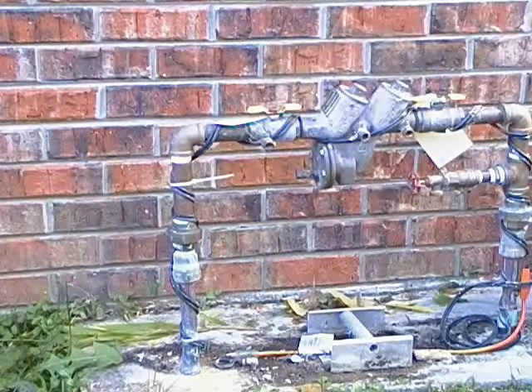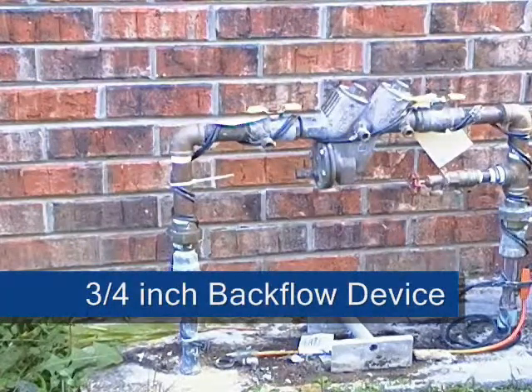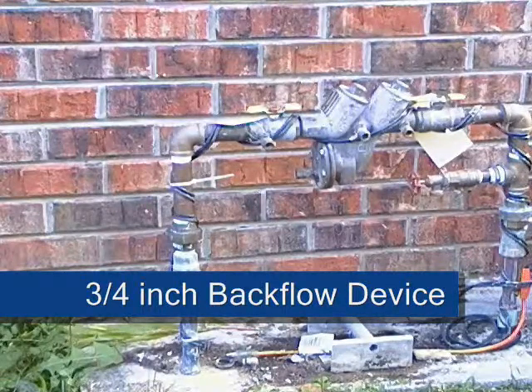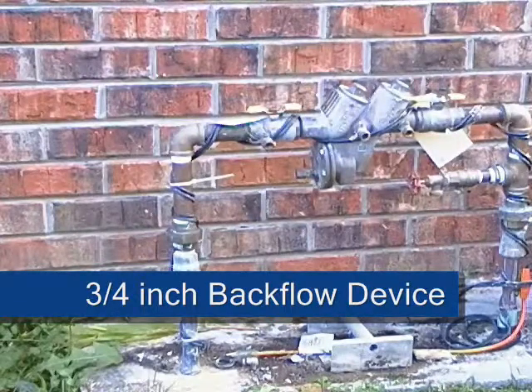So what is a backflow prevention device and what do they look like? This is an example of what a backflow prevention device looks like for a residential irrigation system. The device is installed on the service line before the irrigation system.